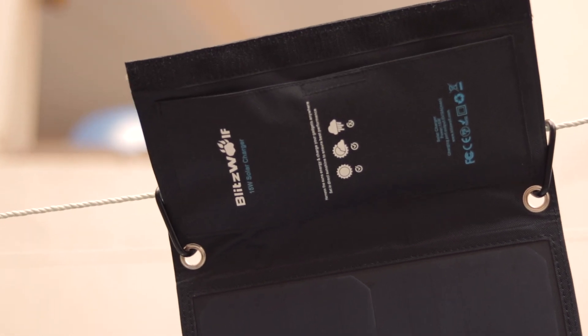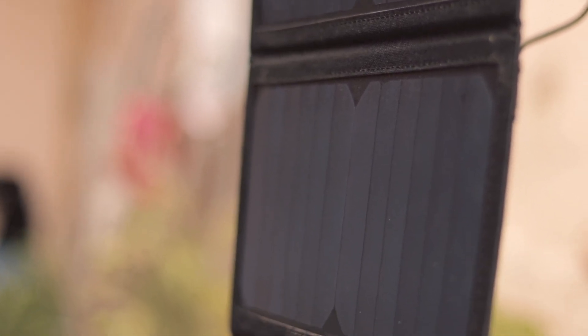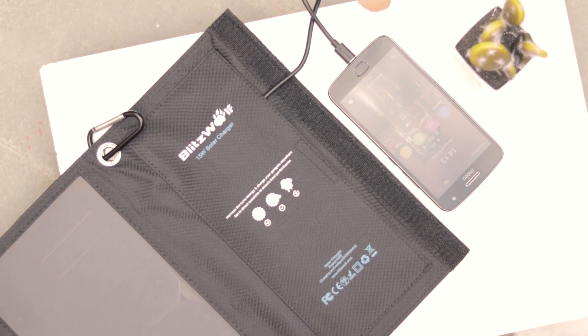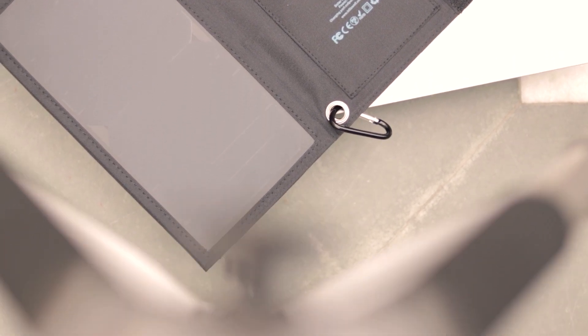There is also a fast charging one on their website that can charge up to 60% in just one hour. That one has multiple panels and can actually function as a fast charger. These will of course not be comparable to a power outlet, but they can be quite useful if you're going on long trips in a car.